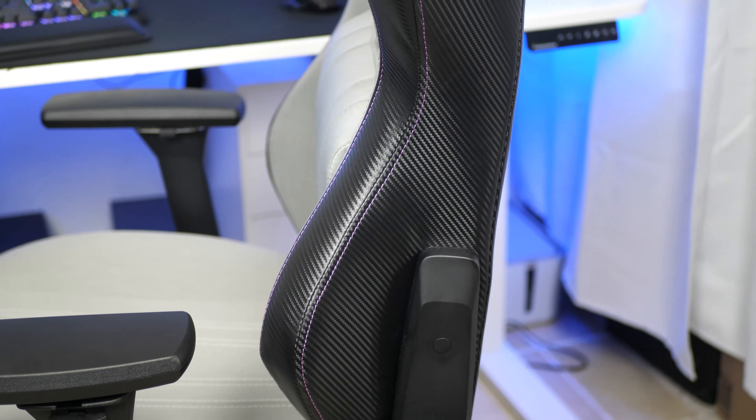Once fully assembled, the design of the chair looks awesome. I didn't even know Cooler Master made chairs.